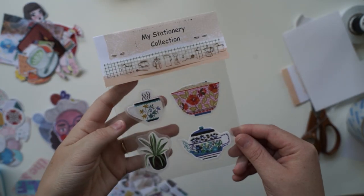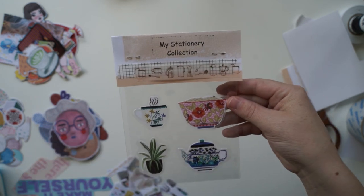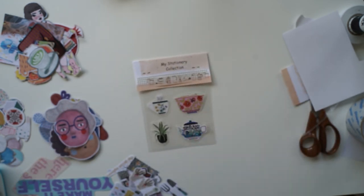And there you have it — we made our first sticker pack! Don't you think that's adorable? Oh, I love it. Let's keep going.